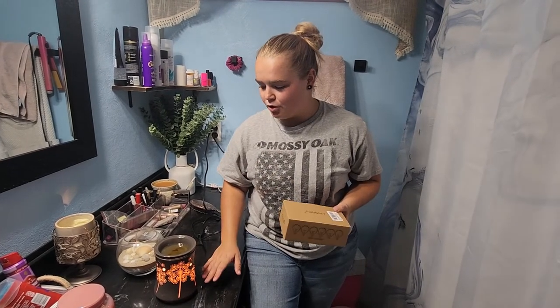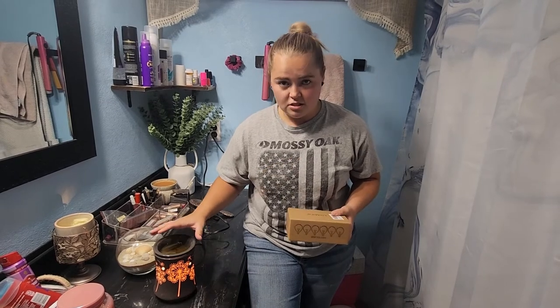I recently purchased this six-pack of wax warmer bulbs because I needed replacement bulbs for my Scentsy warmer, and I wanted to see if off-brand wax warmer bulbs that aren't Scentsy brand would work for my Scentsy warmer.